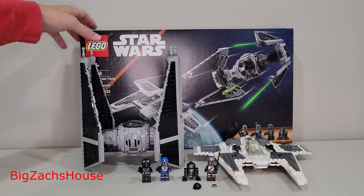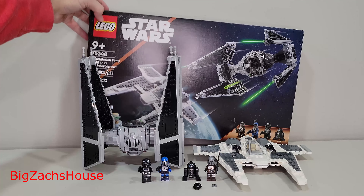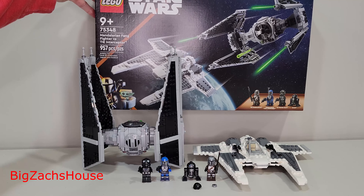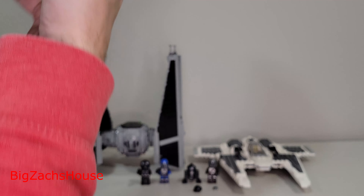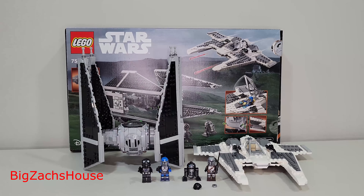Introducing my newest LEGO set: LEGO Star Wars 75348, the Mandalorian Fang Fighter vs. TIE Interceptor. This is a $100 set with 957 pieces. It comes with three minifigures as well as a droid, so technically four. This comes with two separate builds.